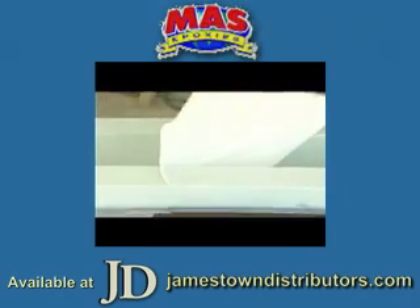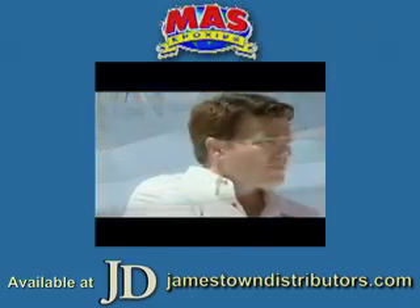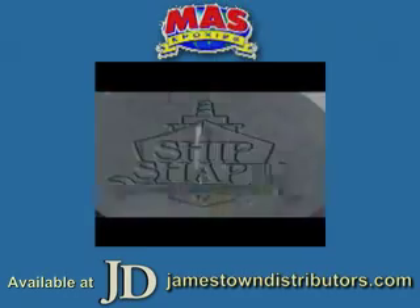Not only boat builders are using this technique, but people are doing this more and more at home. J.B., we need to thank you so much for all that you're doing for the marine industry. This is great. Right after this.